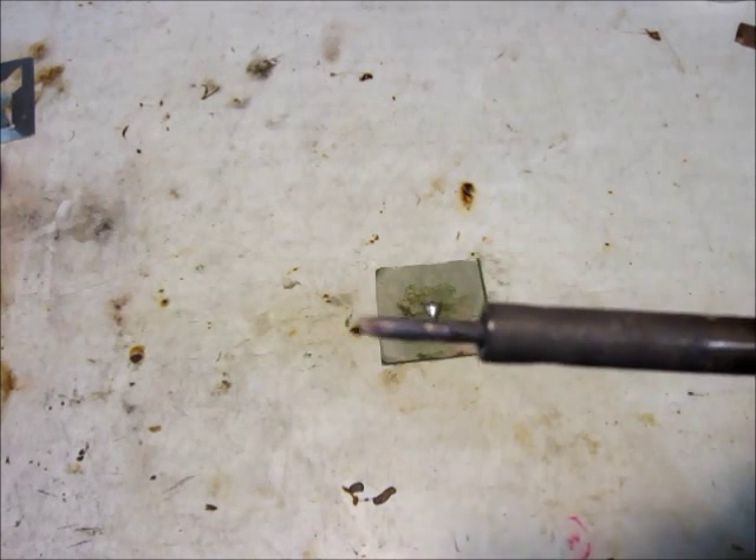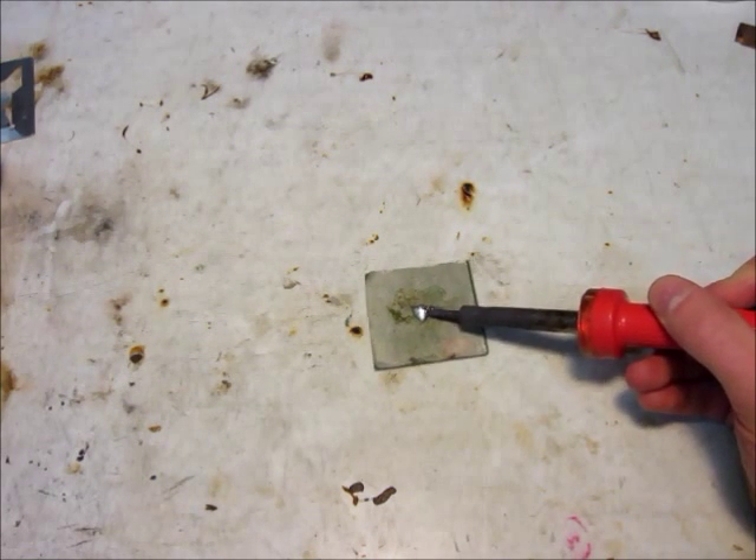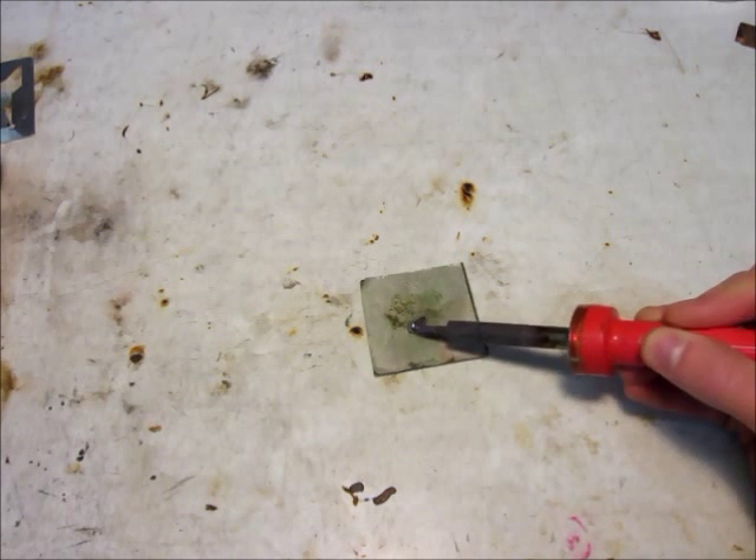We all hate it when our tips get so corroded that you can barely even use your iron, because it just doesn't melt the solder fast enough and the solder doesn't stick to the iron.